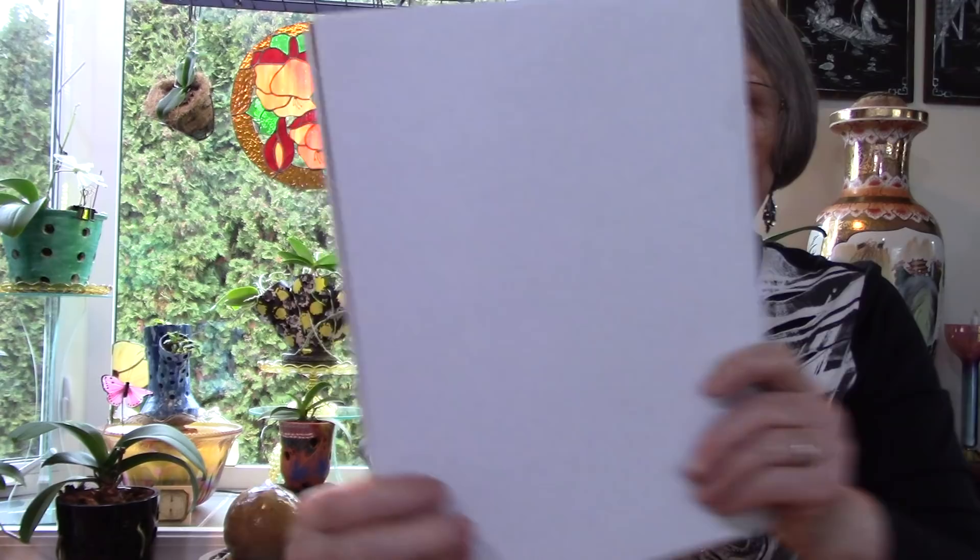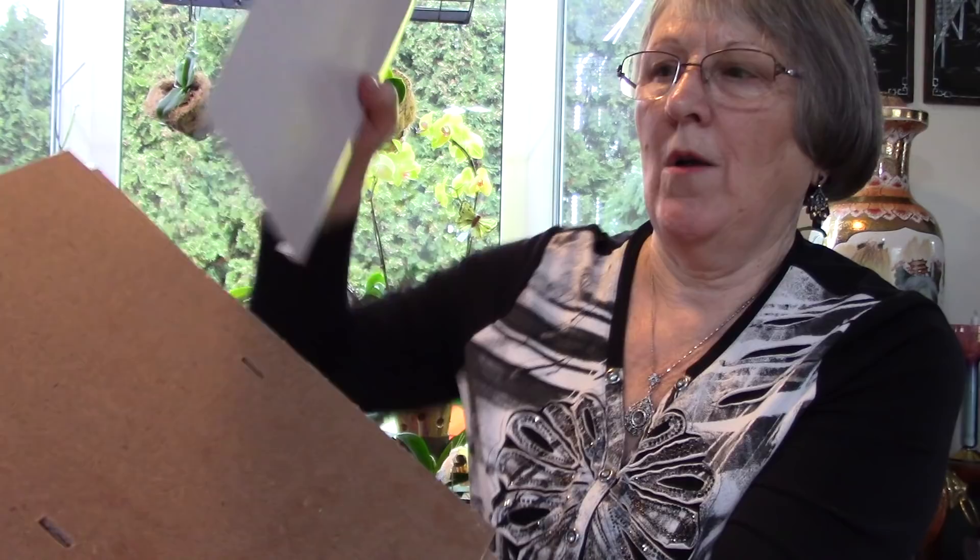For three dollars you get little picture frames with little pieces of cardboard and two sheets of glass. At the thrift store one day I picked up two of them, so I have four sheets of glass. You can pick them up at most dollar stores or cheaper hobby stores. I'm pushing myself on this, but it's going to be fun anyway.